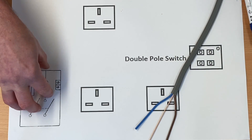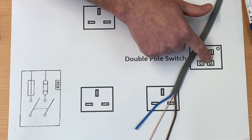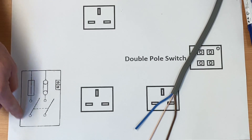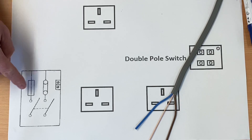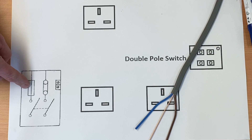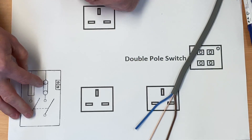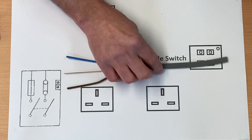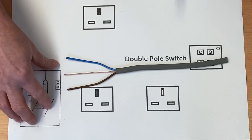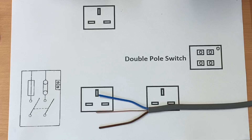So 2.5mm² from the consumer unit to however many sockets Matt did before going through the double pole switch. As always with these wiring diagrams, the connections are not exactly as they would be in the consumer unit - I've got a symbol for a fuse, overcurrent protection device, neutral bar, and the earth terminal within the earth bar itself. If I wire this 2.5mm cable from the consuming unit to socket number one, we'll then go through our double pole switch and explain what's going on there.